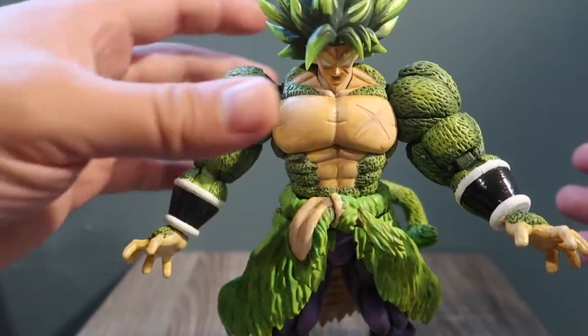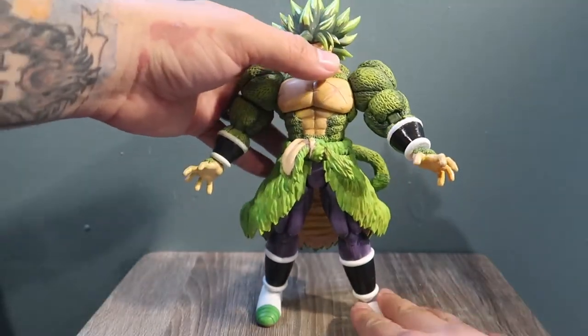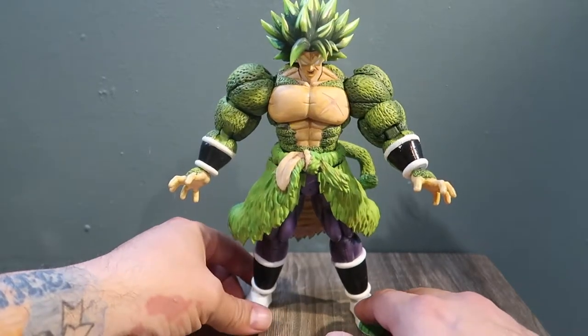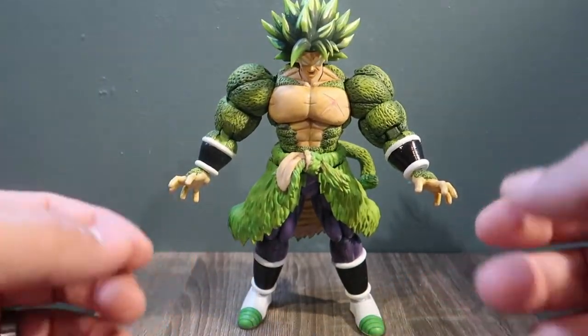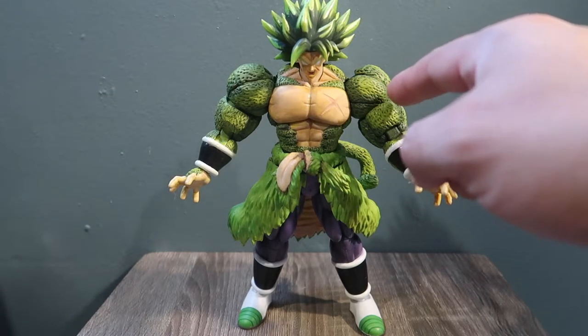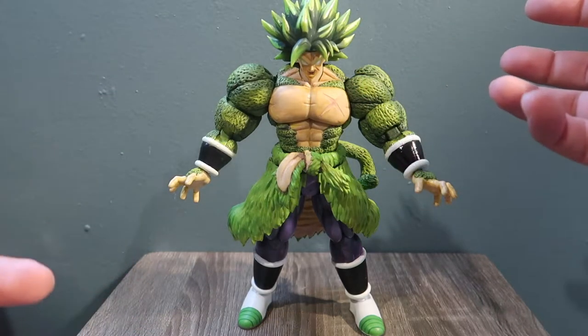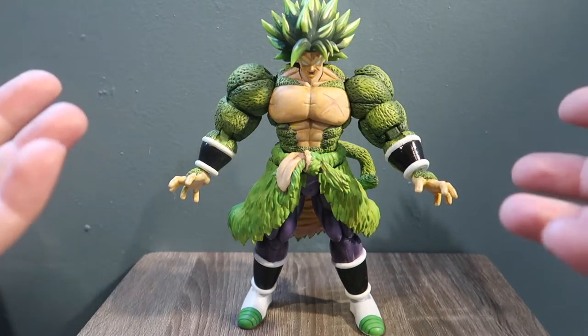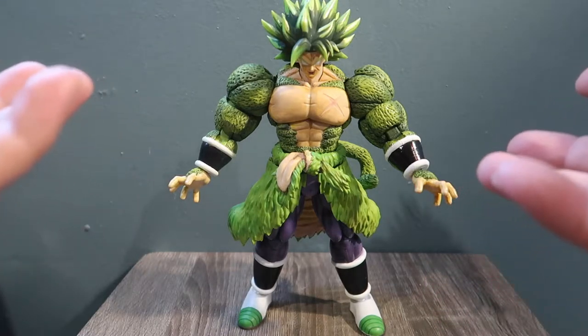Let me know what you guys think of this. I really love the way it came out. This guy took me forever to make — putting all the little details in the fur and everything is just ridiculous the amount of work that went into these things.